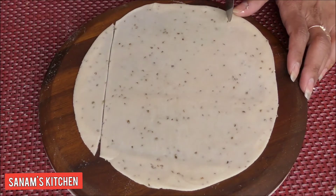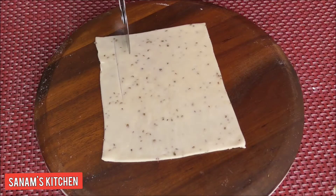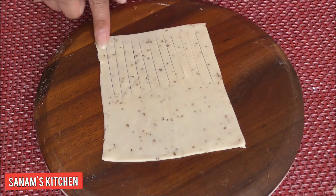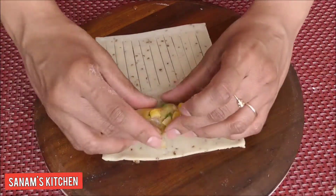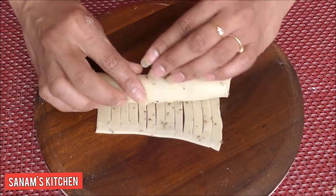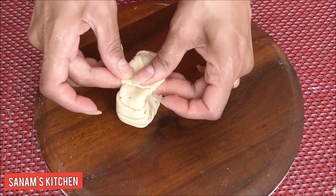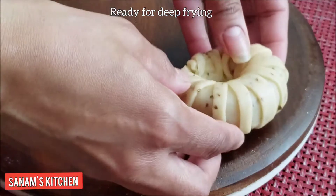Cut it into a square or rectangular shape — it doesn't have to be perfect, just somewhat rectangular. Make some cuts on half of the sheet, not all the way through, leaving the edge intact. Apply some water to make sealing easier. Take the stuffing, roll it into a roll, gently press and roll it out, seal the edges, and round it — and our Striped Donut Samosa is ready for deep frying!